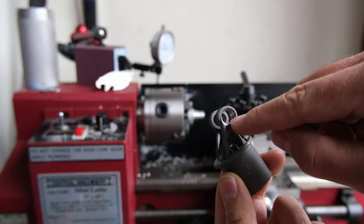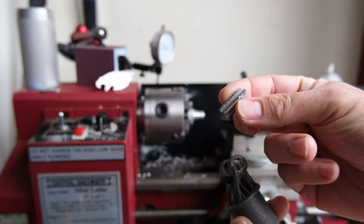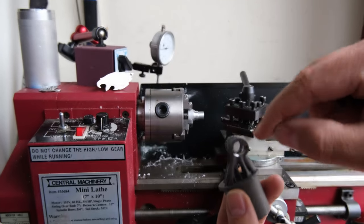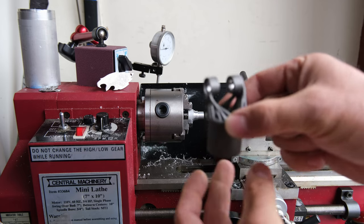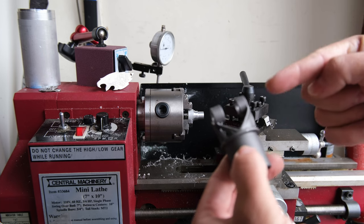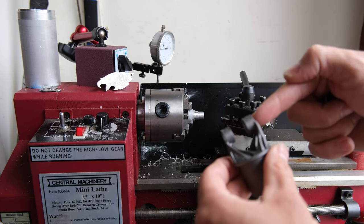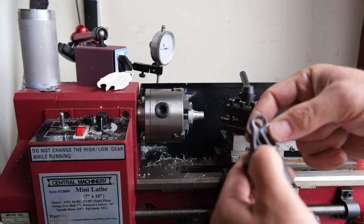When I went to tap these threads I ended up snapping off an M10 by 1.5mm tap in there. I'm not sure if it's work hardening in this material but it's a hell of a lot stronger than the aluminum. I'm going to try and make a fixture real quick and line bore this, because these holes might not be concentric with each other.